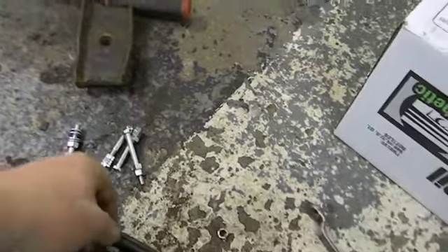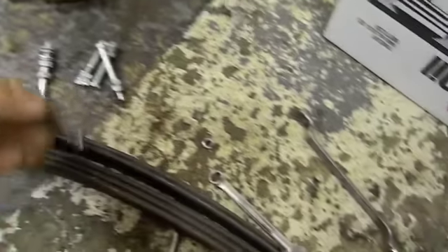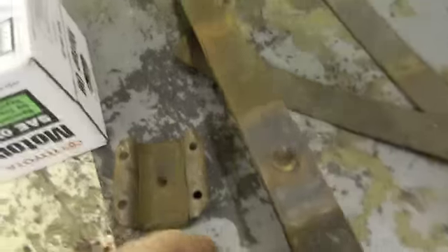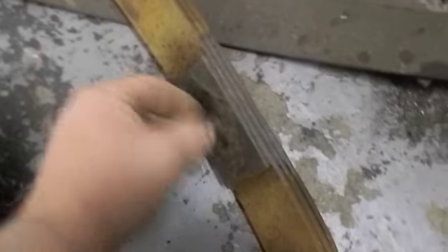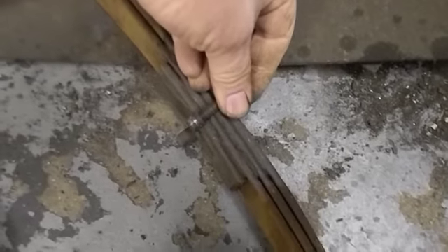I've just come back from the hardware store. These are the original centering bolts that are in the springs — grade 5. I got myself some grade 5 bolts so we're going to make our own. The ones that are in these springs are longer and they don't come out longer, and here are the ones that came with the new spring.